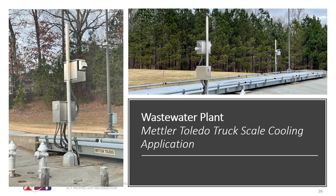Another application was at a wastewater plant on a weight scale. During certain times of the year, the scale electronics would shut off because of excessive heat in the cabinet. By simply adding an HSC 22 to the top of the box, we were able to achieve enough circulation and heat rejection to keep these systems running.